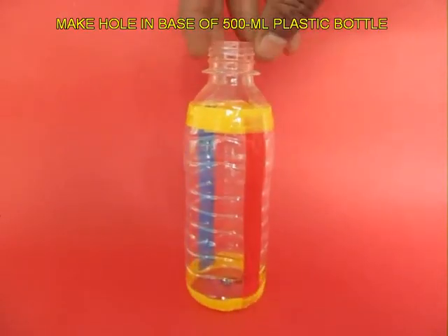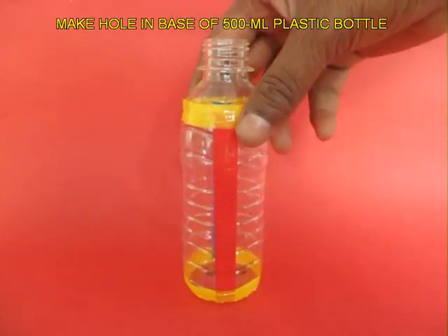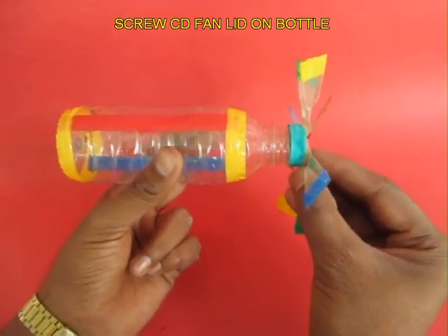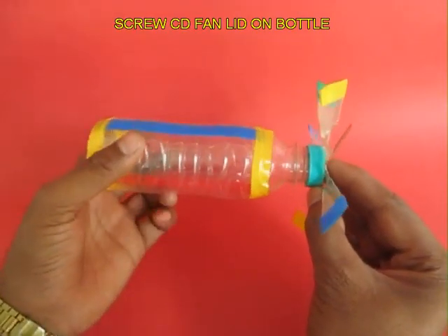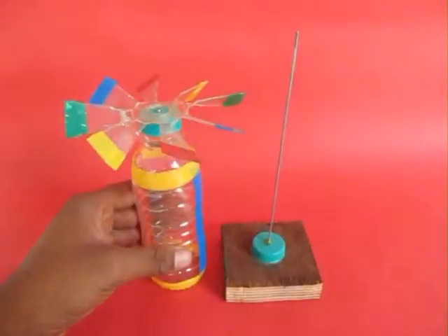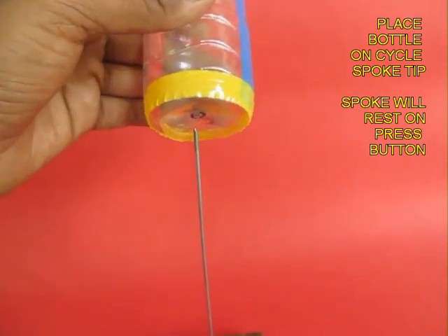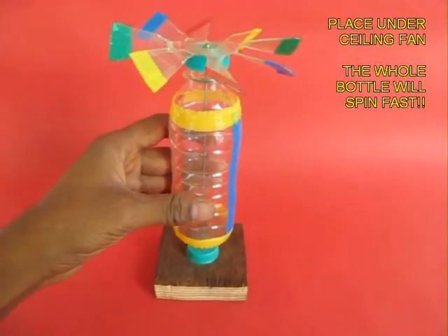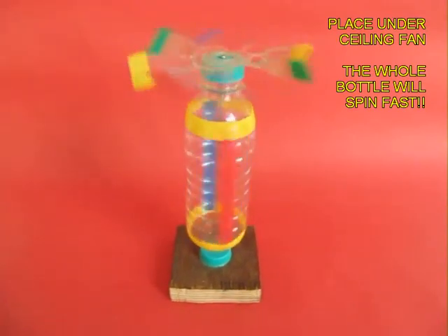Take a half-liter bottle, decorate it with colored tape, and make a hole in the base — this will make the second point of support. Now screw on the lid to the bottle and then perch this on a stand on the tip of a bicycle spoke which has been rounded, so that the tip of the bicycle spoke sits in the press button.